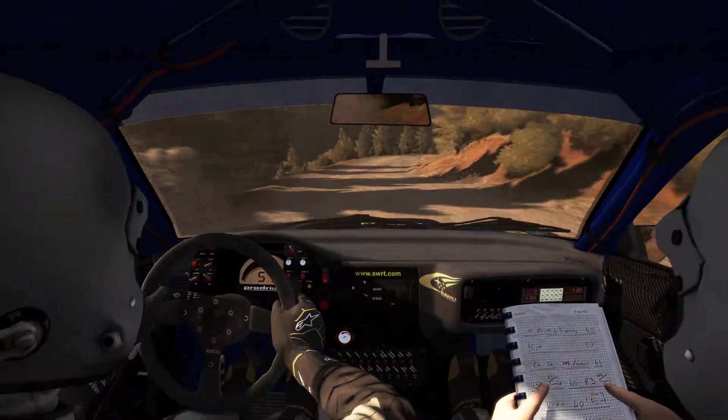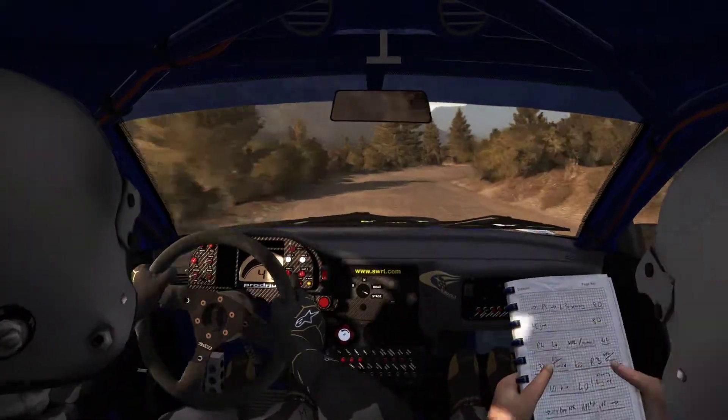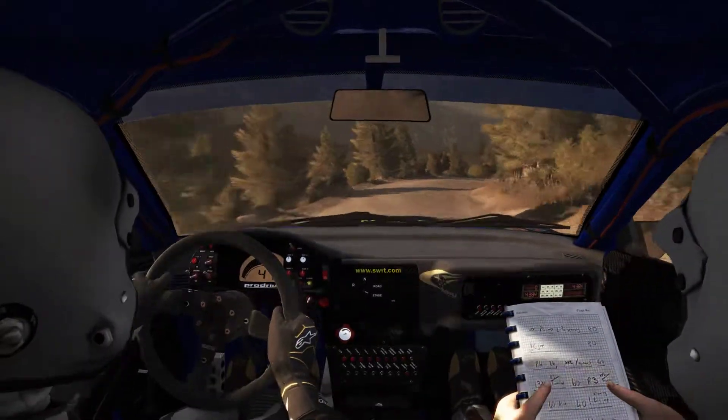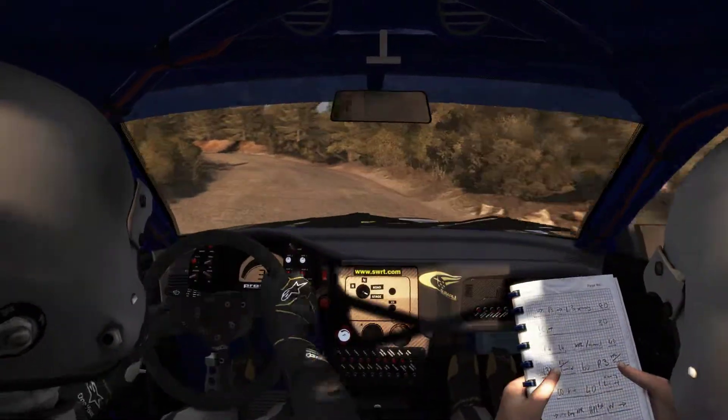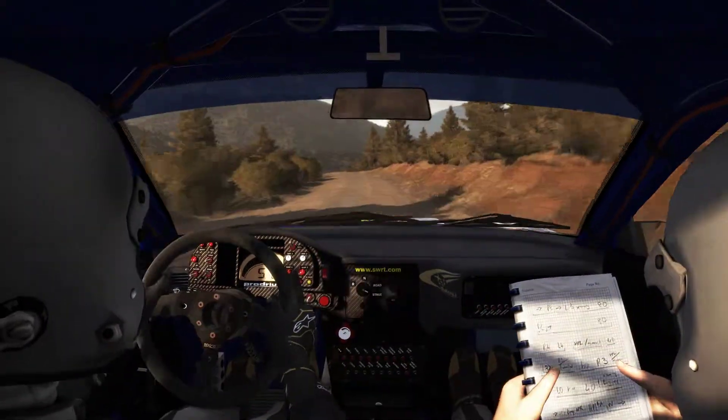Left 5 don't cut, right 4 continues for 80 over crest, right 6, into left 3 and right 4 half long, and left 5 and right 6, 60, keep left over crest. 120 to finish.